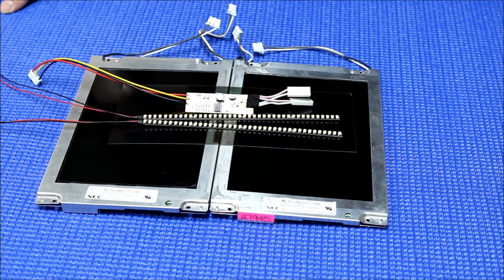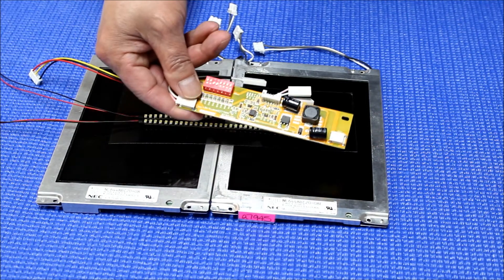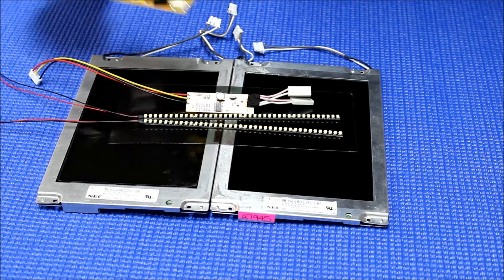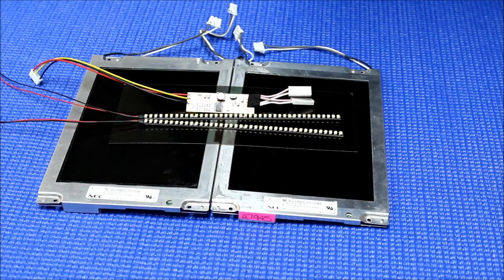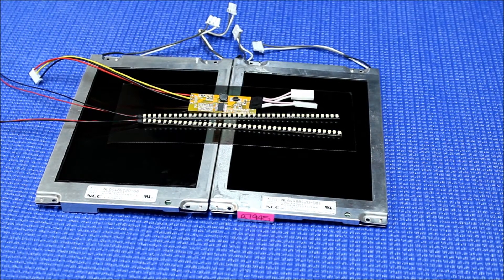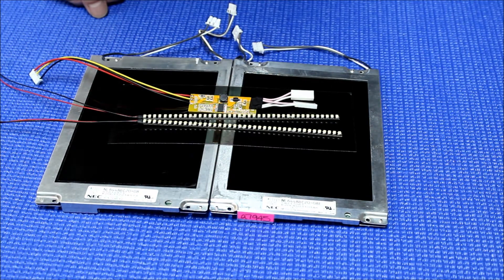If you watched our YouTube video before, you might have seen our previous version which tried to show you how to install a backlight using a much bigger LED driver. But for this smaller screen, it's a little bit difficult to mount something that big. So what we do is come up with a better idea using our smallest LED driver, which is the MS-493.